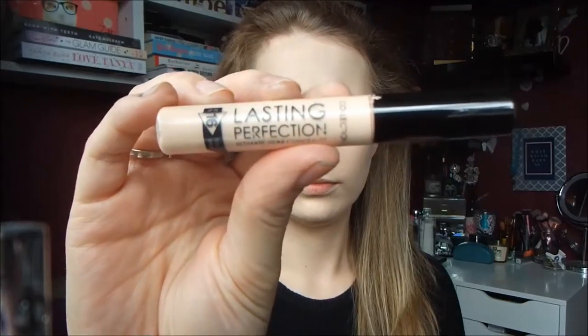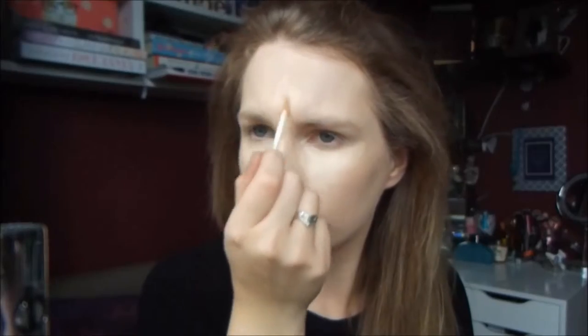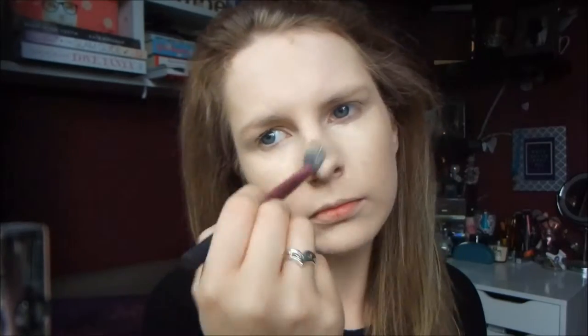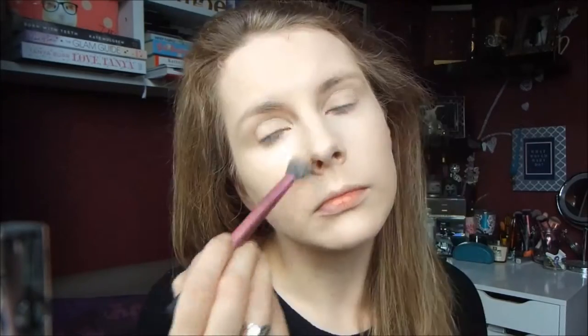Then for concealer I'm using my Collection Lasting Perfection Concealer. I'm just putting this under my eyes in a triangle shape, on the bridge of my nose, around the edges of my nose to conceal some redness, but mostly I'm using this concealer to highlight. Then I'm just blending that all out with my Real Techniques setting brush, and then going back in with my fingers just to make it a bit more seamless.